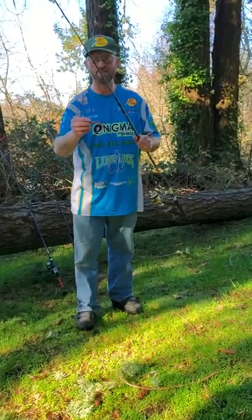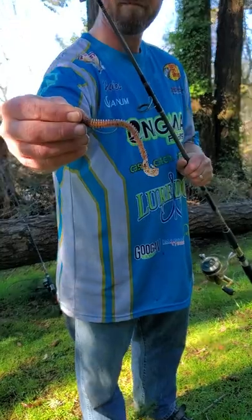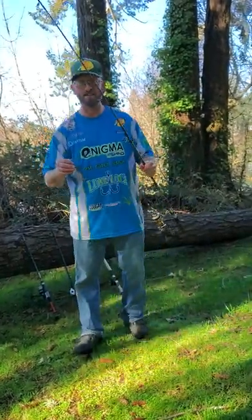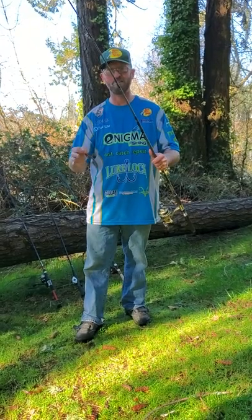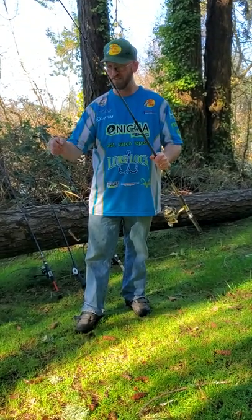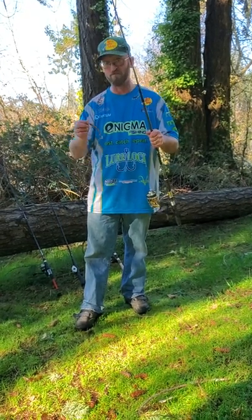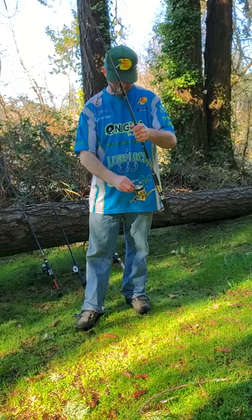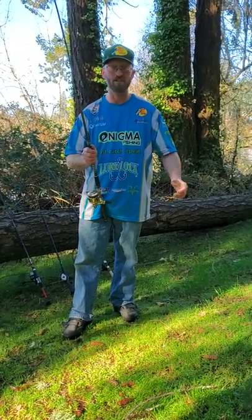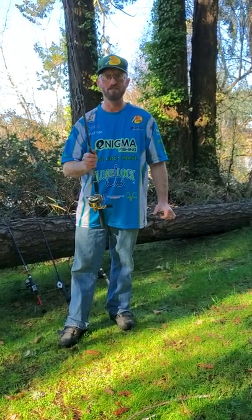What I did with this one is I have a number 3 EWG hook going to a U-tail worm. One of the great techniques you can use with this is to throw it out there, let it sit for about 30 seconds or so, and then do short jerks back — it makes the worm swim really, really well. So if you have any swim baits, worms, anything that needs to come through the water and swim for an action, this is a really good way to do it.